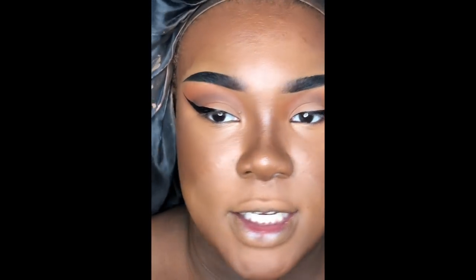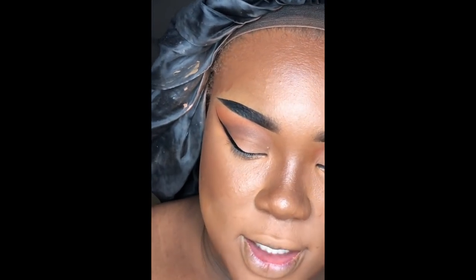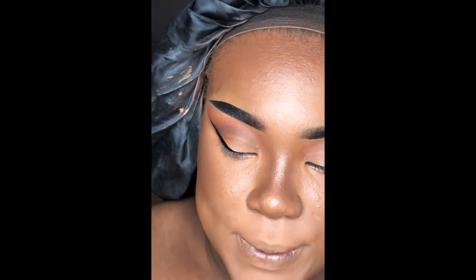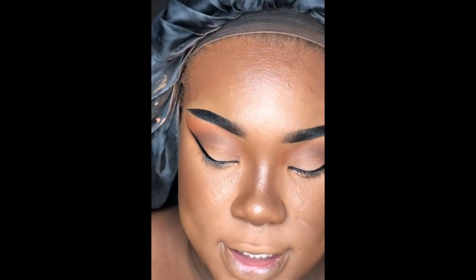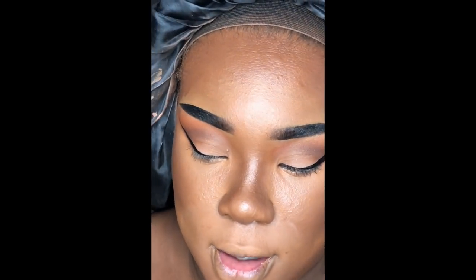I like to do my chin area first with the baking powder because the skin around my mouth cracks a lot since I talk so much and I have dimples. Then, while I have a little more time before setting the rest of my face, I take the Maybelline Fit Me Powder in shade 40 — the dark one — and a little mini concealer brush from Real Techniques to bake my contour.